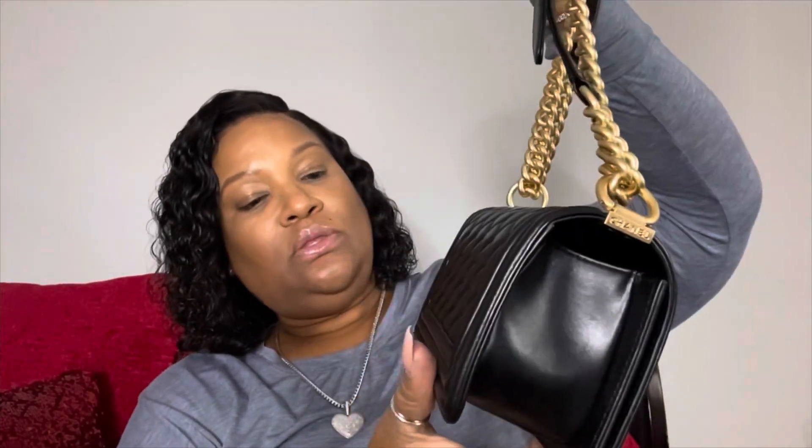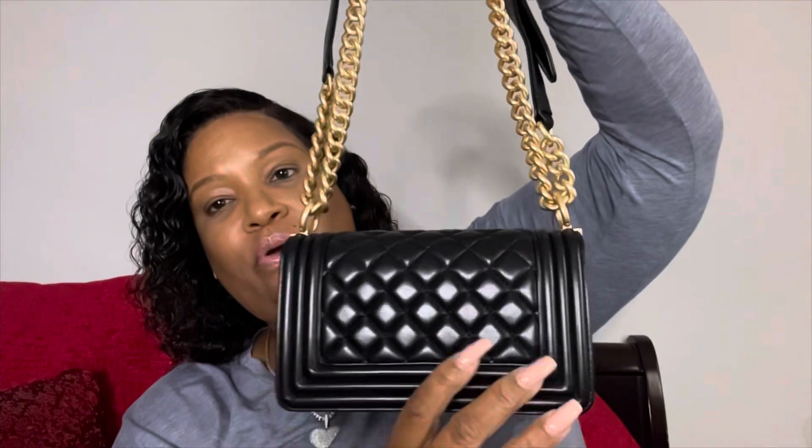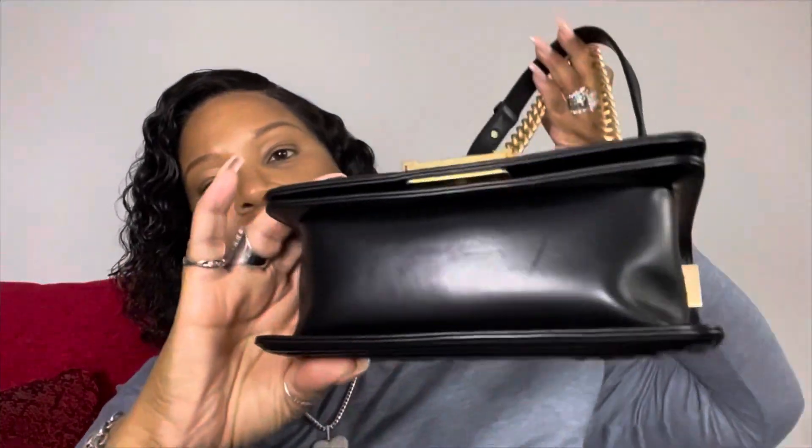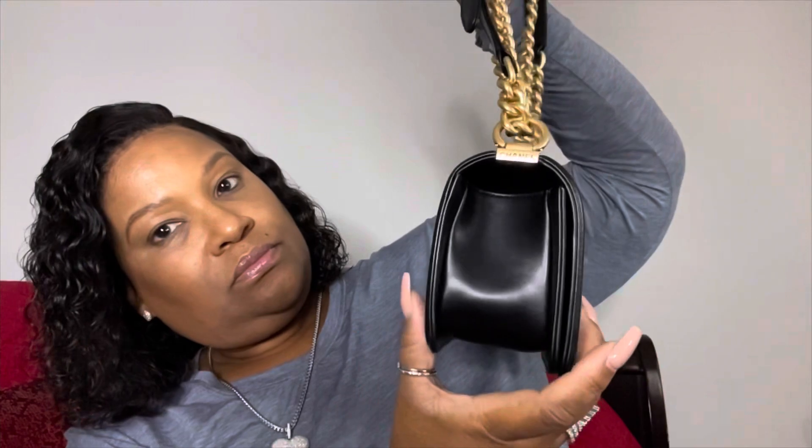Very nice! The stitching and the craftsmanship of this bag is so perfect. Look at the back of the bag — and this is the front, and this is the bottom of the bag. Very nice.